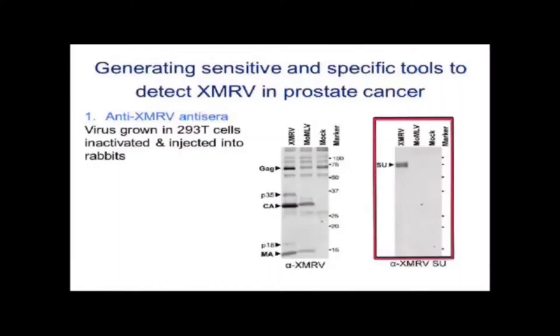A more specific antiserum is the one that reacts with the envelope protein. The envelopes are somewhat different and confer specificity for two different receptors, and this antiserum made against just the envelope protein recognizes only the XMRV envelope and not the Moloney envelope.